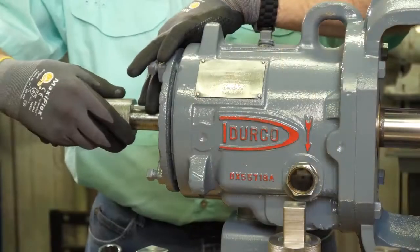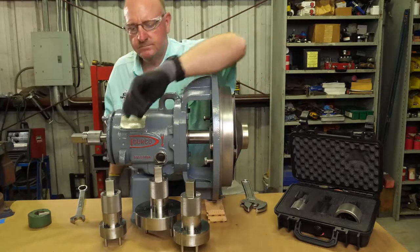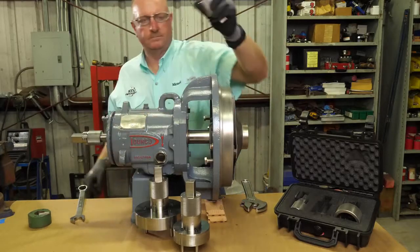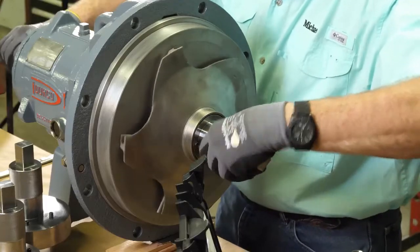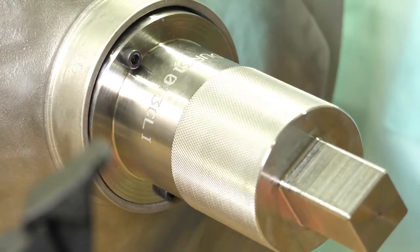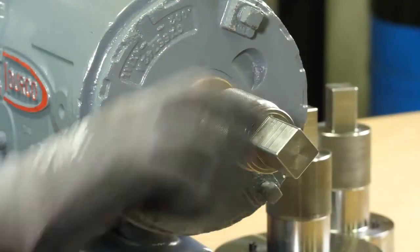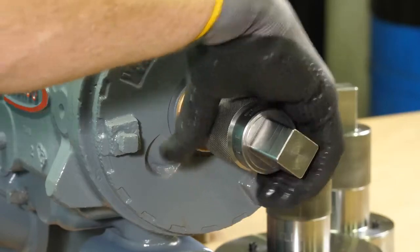Then place the socket on the shaft. Now you'll choose the closed impeller wrench that is the right size for your pump. Line the wrench up with the impeller — using the impeller wrench protects your hands from coming in contact with sharp edges. Using your other hand, grab the knurled section of the drive end socket.